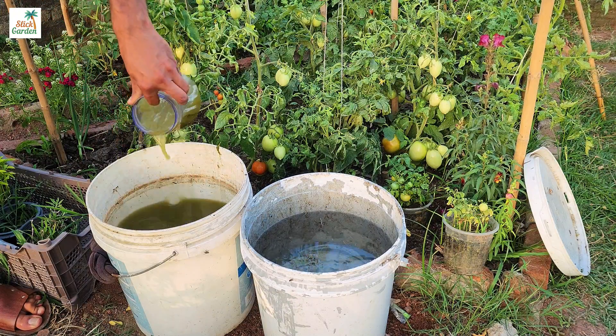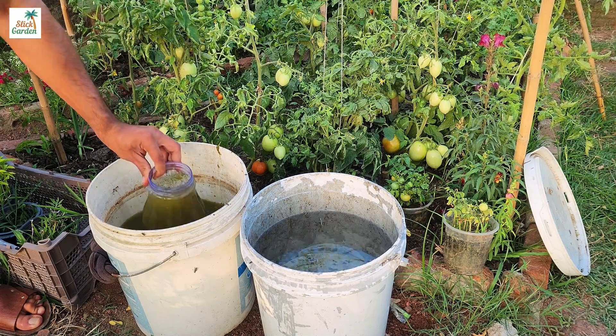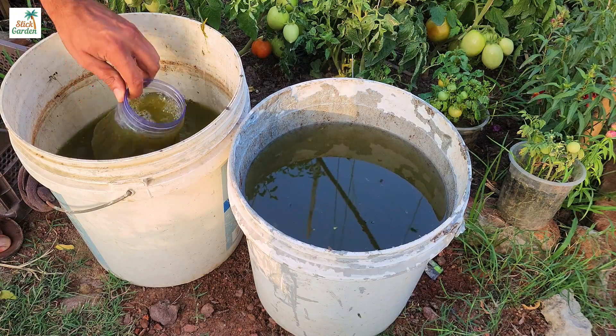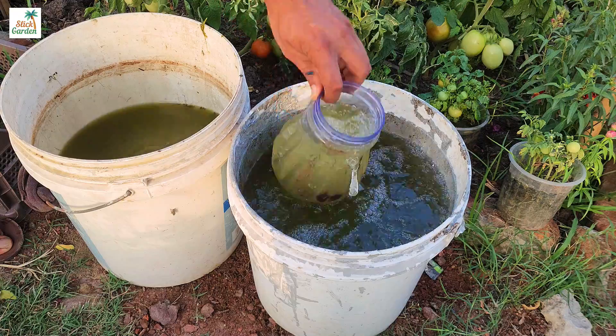After one to two weeks, your homemade liquid fertilizer will be ready. You can strain the solid plant material or use it as is. Mix one part of this homemade fertilizer with 10 parts water, then apply the nutrient-dense solution to your tomato plants.